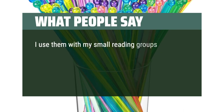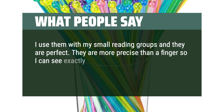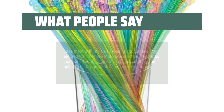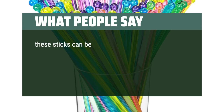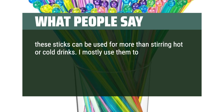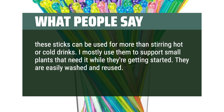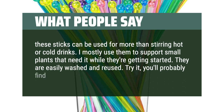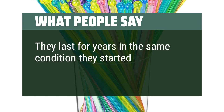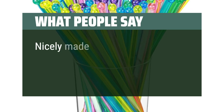What people say: I use them with my small reading groups and they are perfect — more precise than a finger, so I can see exactly where my kids are pointing. These sticks can be used for more than stirring hot or cold drinks; I mostly use them to support small plants that need it while they're getting started. They are easily washed and reused. Try it — you'll probably find other uses for them. They last for years in the same condition. Nicely made and colorful.